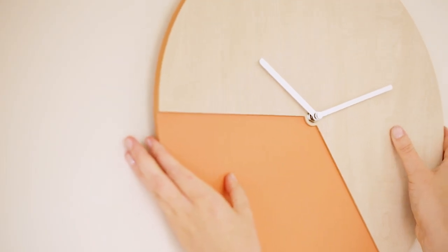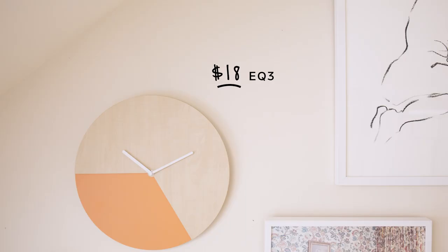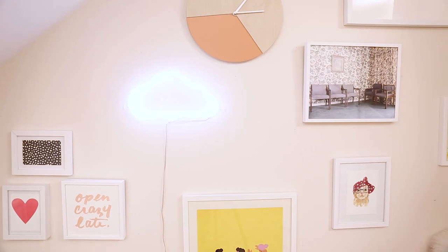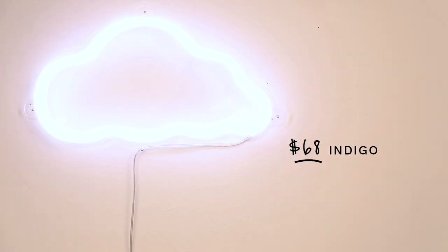Not all art has to be framed. I love this clock from EQ3 because it stands out against the art. I'm also hanging this cool cloud from Indigo, which looks like a piece of wall art and doubles as a cozy light for ambiance.